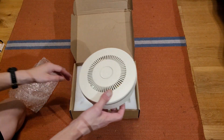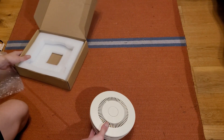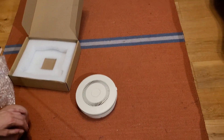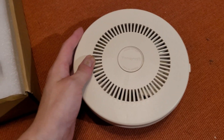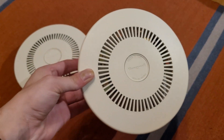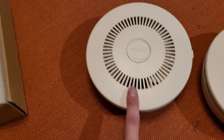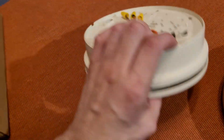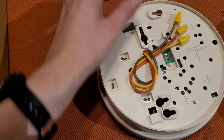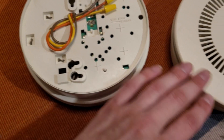All right, well there it is. This here is the Honeywell TC49D smoke detector. This one, as you can see, looks very similar to the CD200A which I have right here — in fact they look almost identical. However, this is a hardwired version, which I've actually wanted for a really long time.